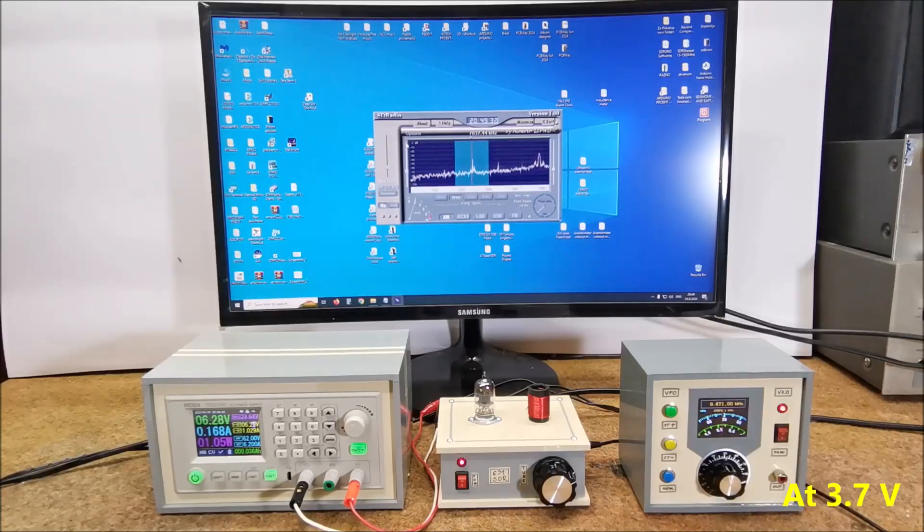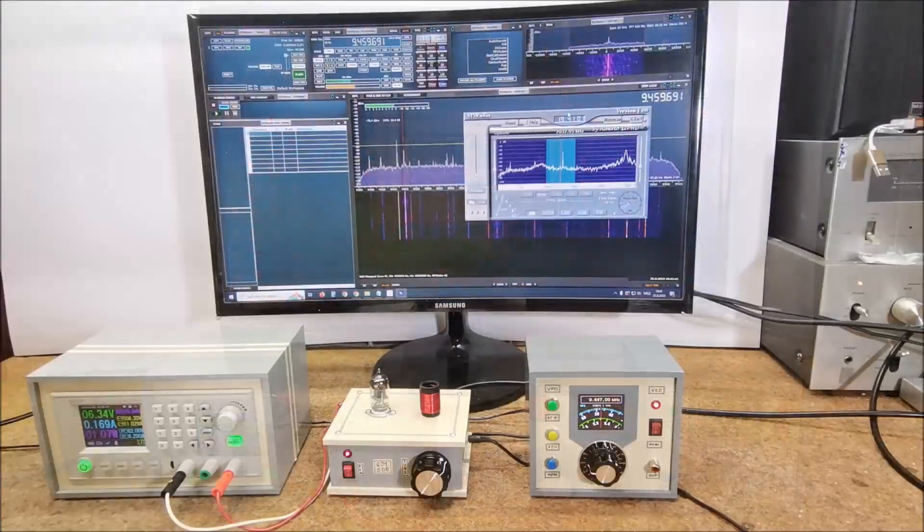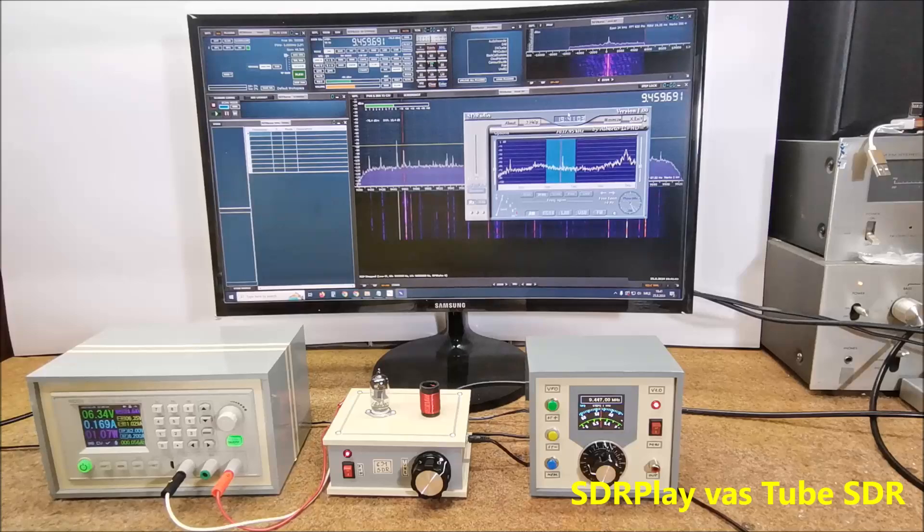Of course, 6.3 volts works better. While recording this video the radio signal propagation conditions were relatively bad, so to give you an idea of the quality of the reception I made a simple comparison with the well-known commercial product RSP1 from SDR Play.